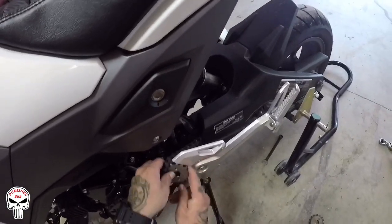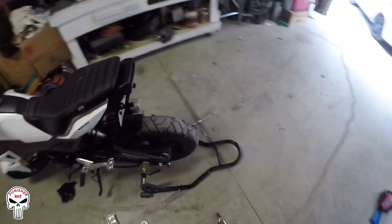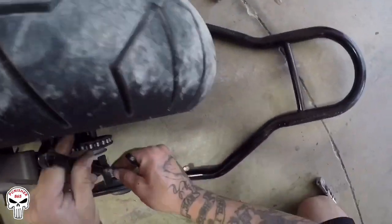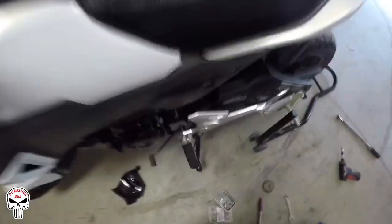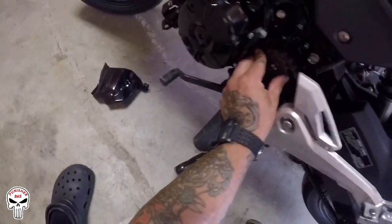Go ahead and slide the chain onto the new sprocket — that'll make it a little bit easier for us later. You've got to loosen the adjusters: 10 millimeter and a 12 millimeter. Give the chain some slack so we can put the new sprocket on. And there we go — sprocket on.